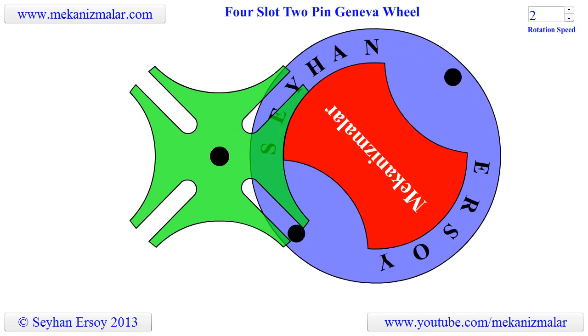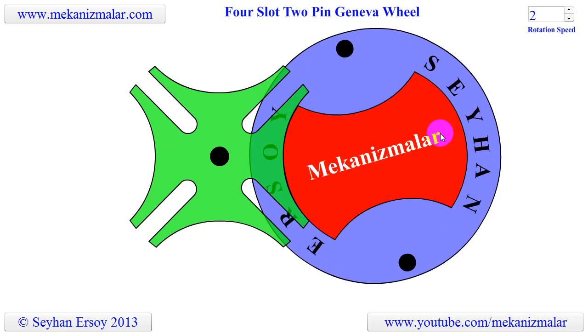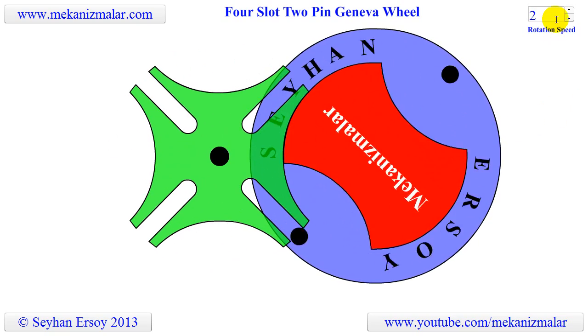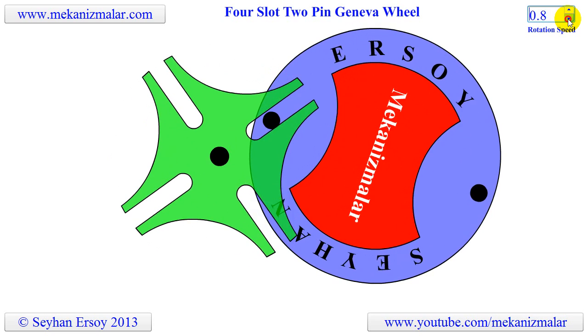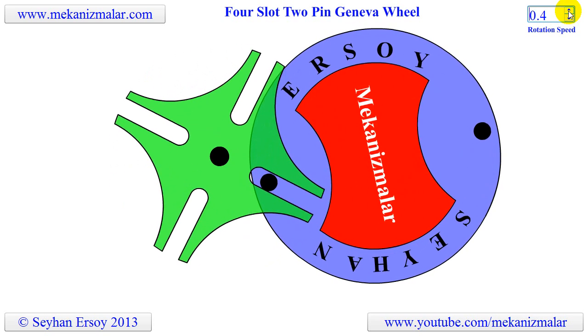Welcome to the video tutorial of Mekonismiller. The Geneva Cross, or Geneva Wheel, is one of the best known indexing mechanisms. It converts continuous rotation of a shaft to intermittent rotation in another shaft.